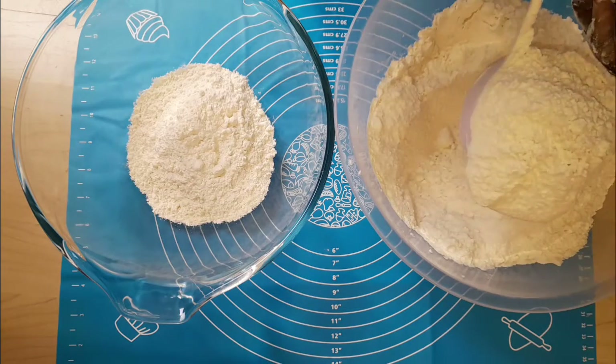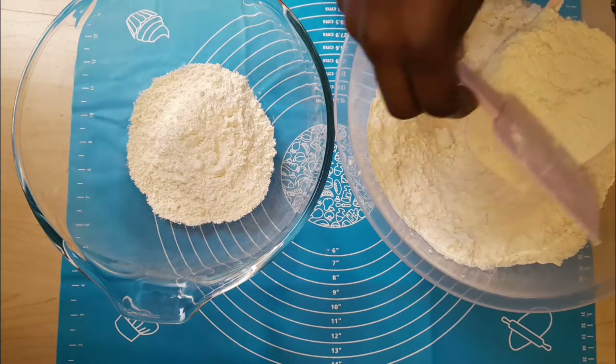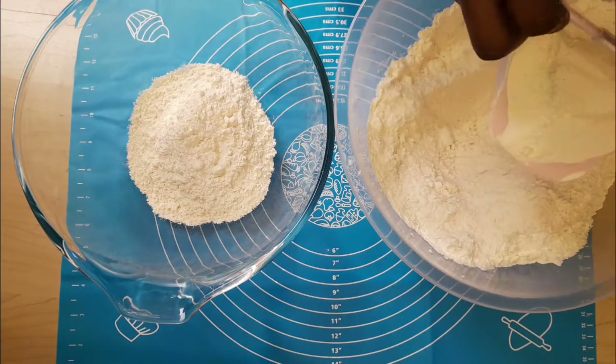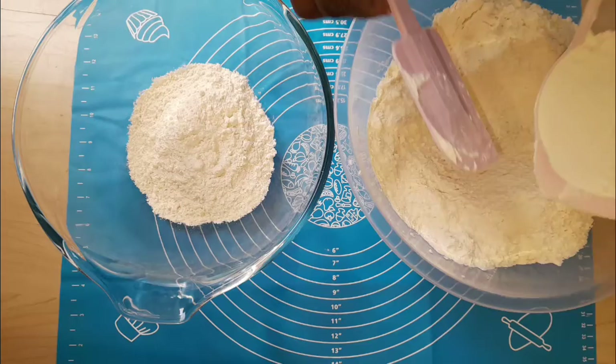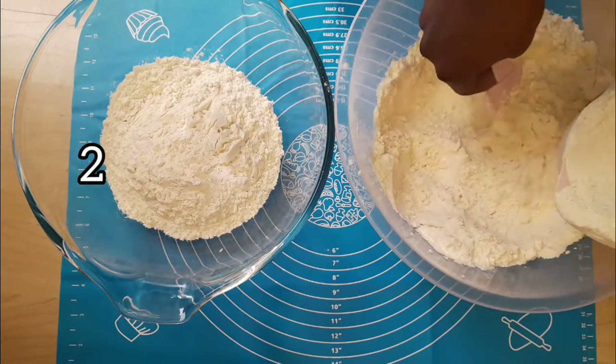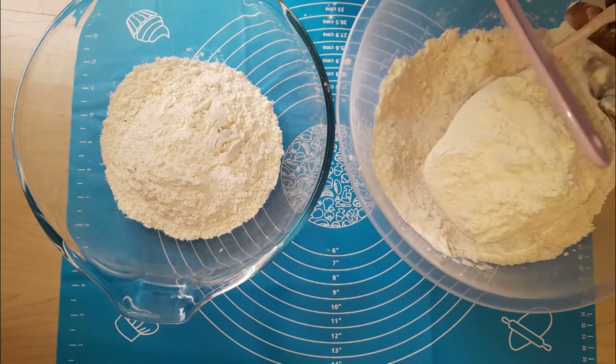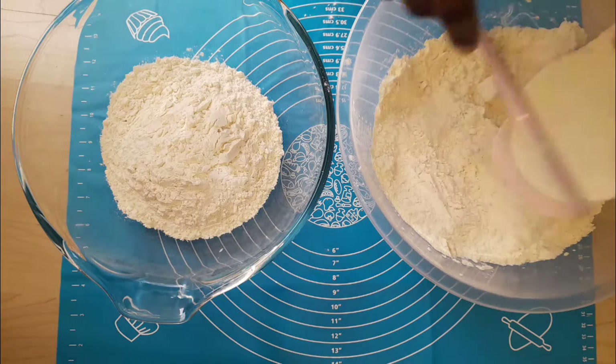We are now on number two. I scooped my flour into the cup and I'm going to level it now to find out how many cups of flour we have. This is two — you can see the number on the screen.